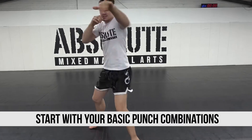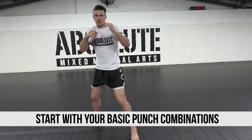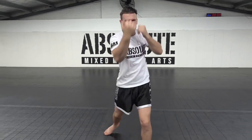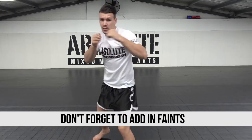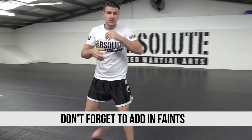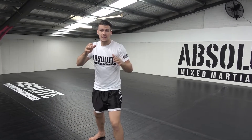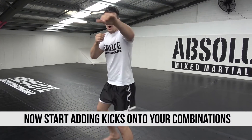I use jab, uppercut — all my punching techniques. Jab jab right, jab jab uppercut, fake hook, uppercut — all this kind of hand technique, followed by one or two kicks. So it's always like combining hands and feet together.